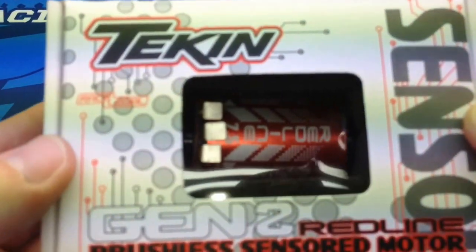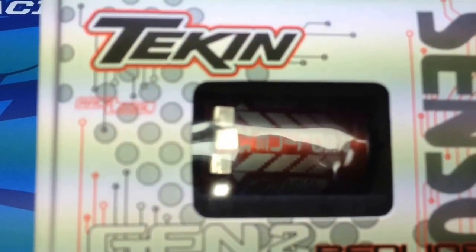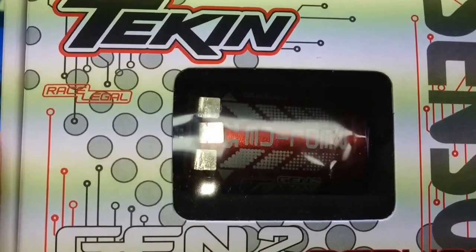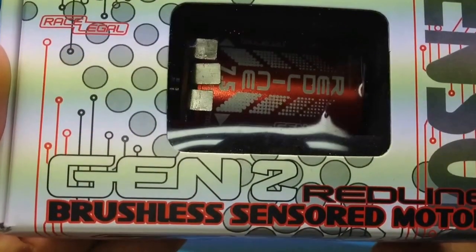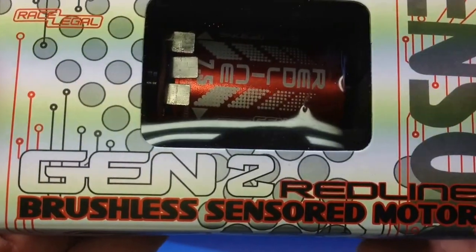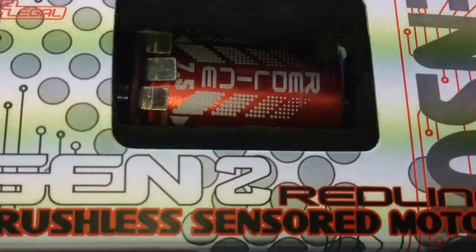All in all, the packaging is very nice. It has the nice little race legal logo right there. This is a brushless sensored motor so it does need to have a sensor wire going up to the ESC, so your ESC does have to be a compatible ESC.